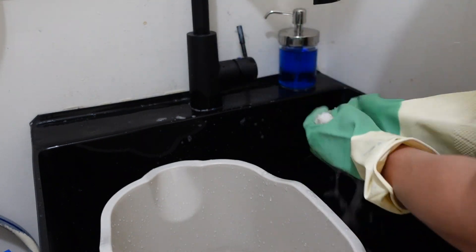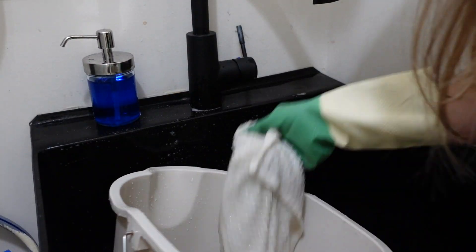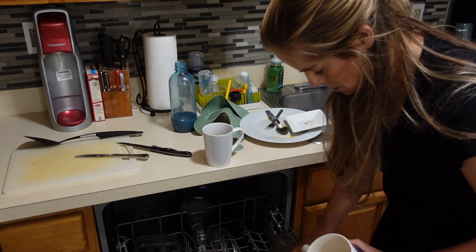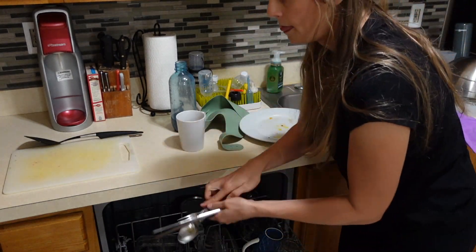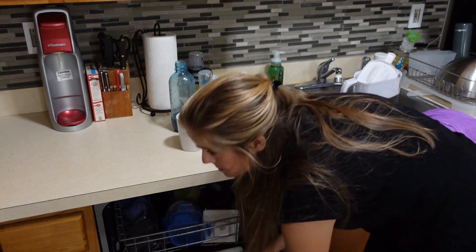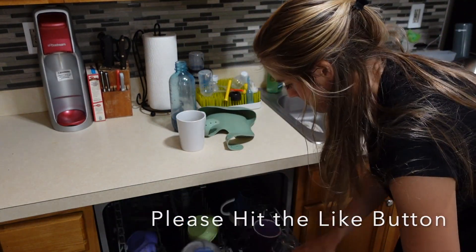I also saw someone recommend using pool shock in the gasket and just letting the granules sit, but I'm a little concerned about using granules of chemicals that could sprinkle onto the floor because my baby is always crawling around and putting everything in his mouth. So I think I'm going to have to come back to it at a different time and just keep little by little disinfecting it with bleach water and a rag for now.